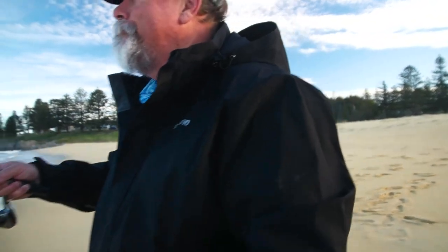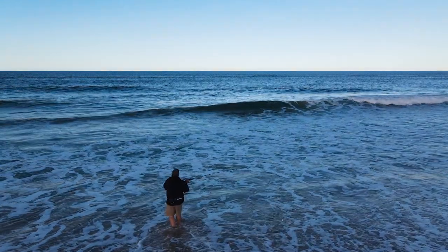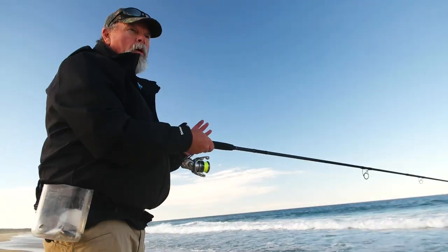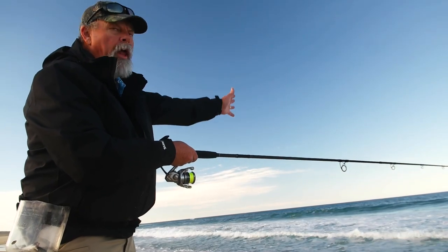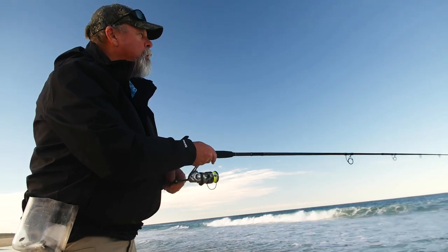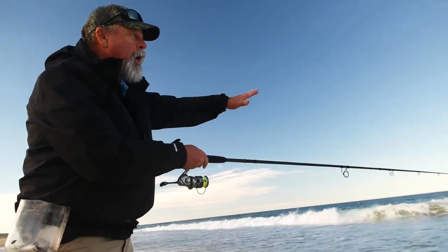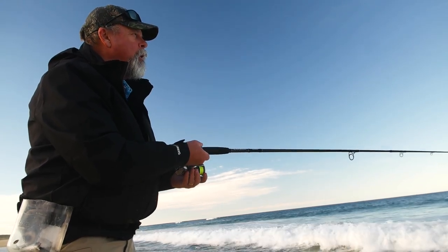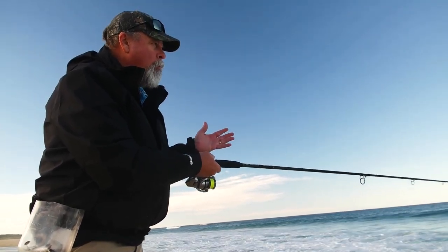There's a hungry one out there. I just made a nice, relaxed cast — probably went 40 metres at the most. But I know I'm in a little bit of a gutter there, and that's where the fish are going to be patrolling up and down. So now it's just a matter of waiting for the bite.